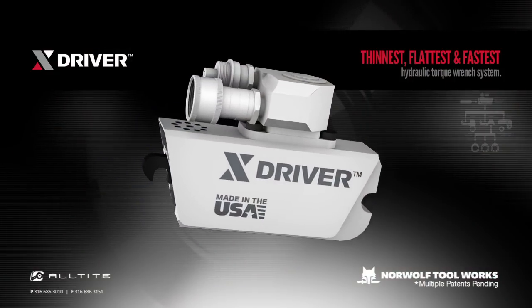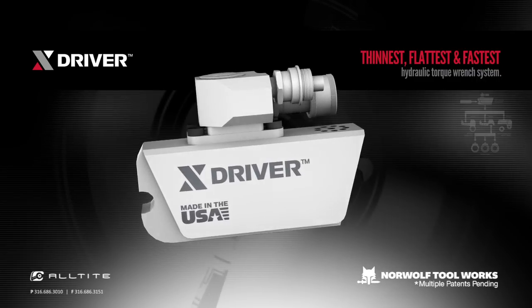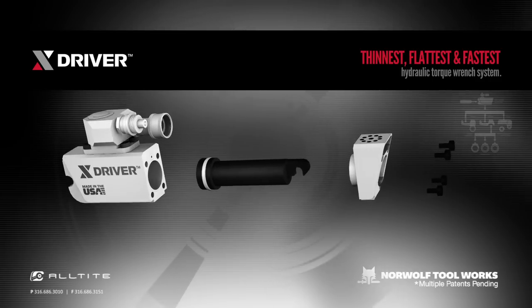The steel-crafted powerhead is built to take abuse and endure the harshest of conditions, and there are no proprietary tools required for maintenance. With a single-piece piston and one high-pressure o-ring, the X-Driver drastically reduces its chance of failure.